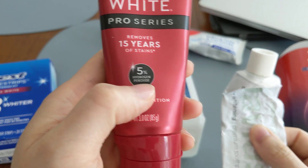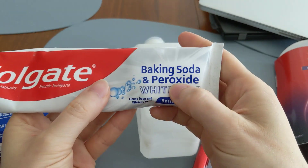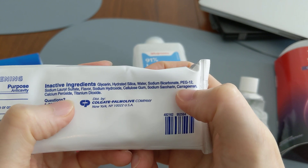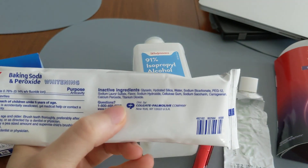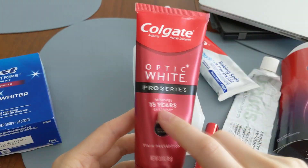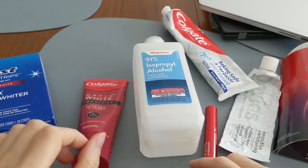We can also look at other toothpastes — like this Colgate baking soda and peroxide. This one does contain peroxide; it lists calcium peroxide in the ingredients, but it doesn't list a percentage and it's pretty far down the ingredient list, so it's most likely less than one percent. Effectiveness-wise, the Colgate Optic White Pro Series is probably the most effective teeth whitening toothpaste on the market right now.